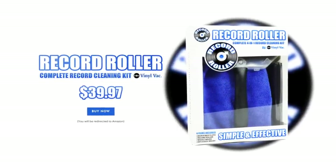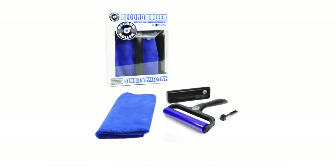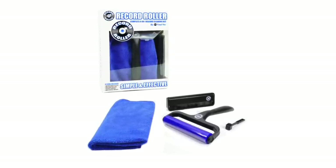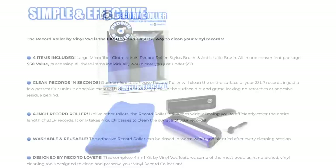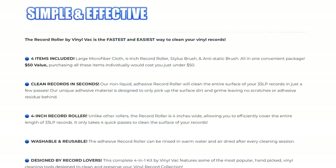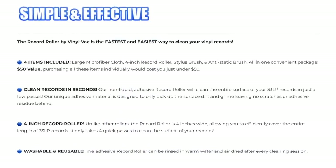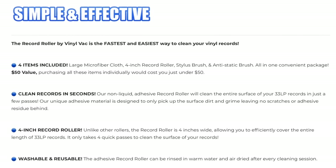In this pack, we have four items including a large microfiber cloth, a four-inch Record Roller, stylus brush, and an anti-static brush — all in one convenient package. It's a $50 value. They say this package retails for $39.97.